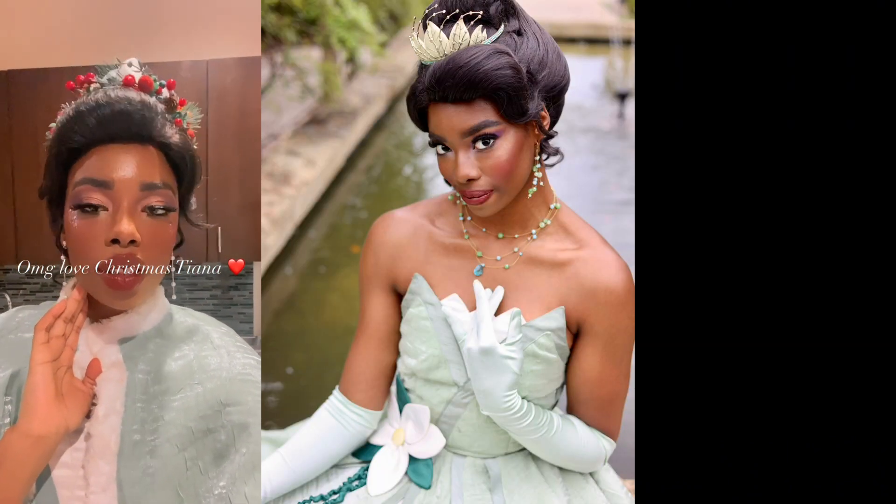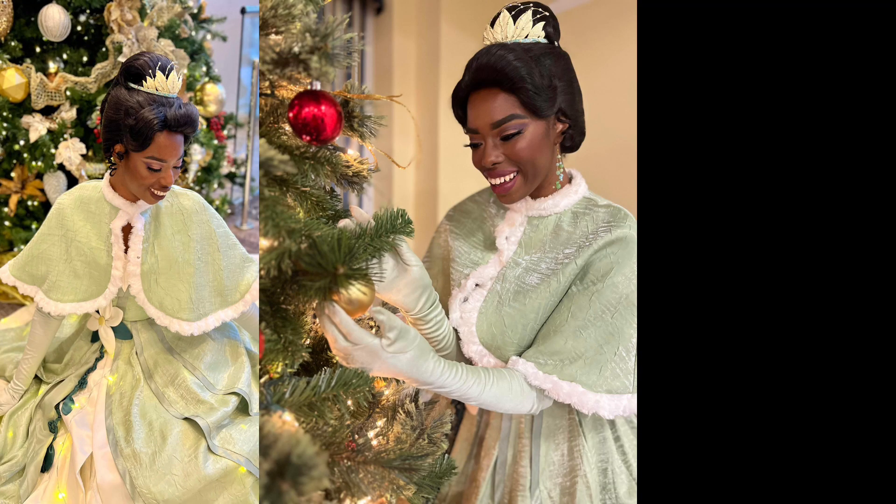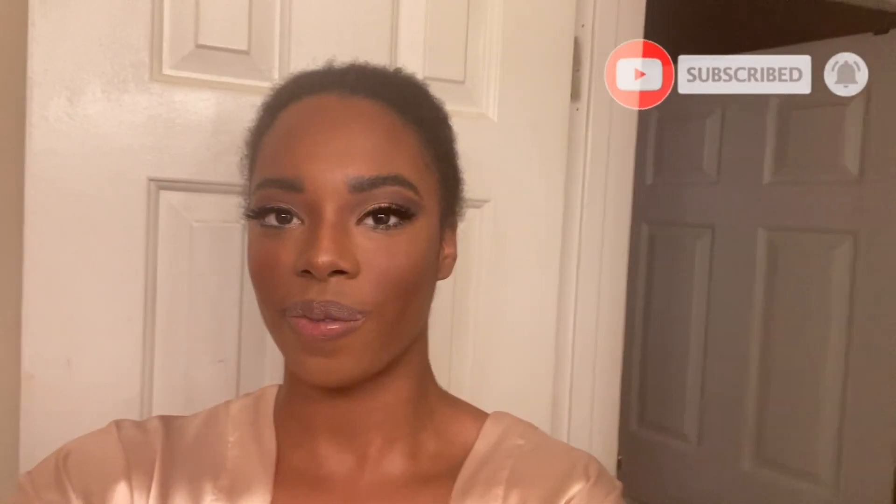Alright, we are all done! This is the final look — besides the red lipstick, which I'll apply once I get to the parade. I hope you guys found this interesting and got some ideas. Whether you're a cosplayer who loves Princess Tiana, part of a princess performing company, or thinking about starting one, this is how I do my Princess Tiana makeup. Thank you so much — I love you guys, see you tomorrow, bye!